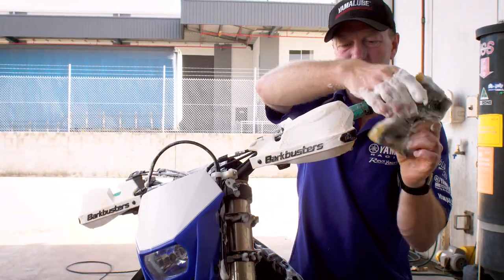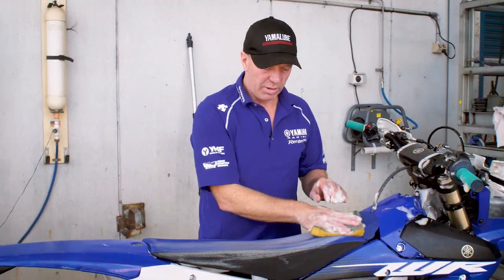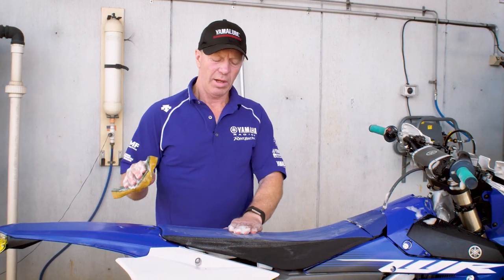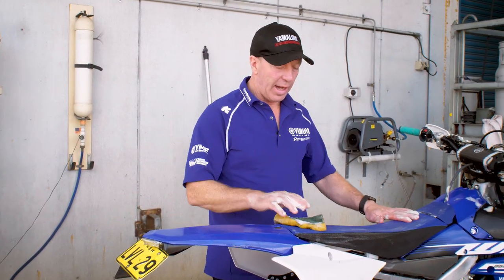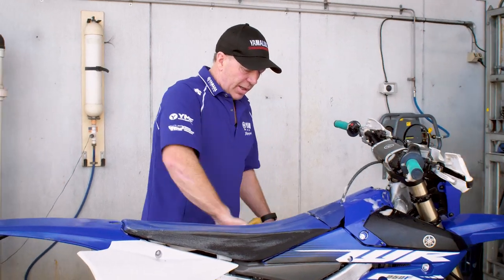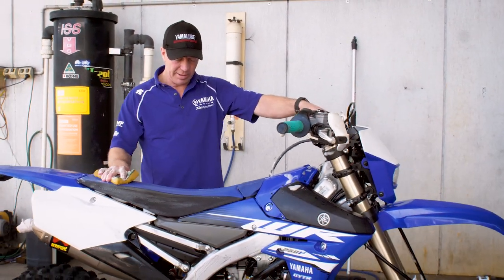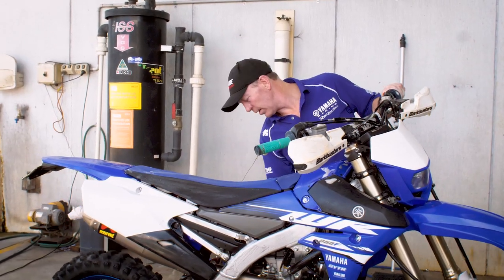If it's a really hot day, don't let the soap dry on the bike. There are certain brands that will discolour or tarnish the aluminium if it's left on too long. Just make sure you get it off while it's still wet, unless you know the product you're using. Maybe just do a little sample on one of the parts underneath that you can't see, so you know how long you can leave the product on before it does any damage.